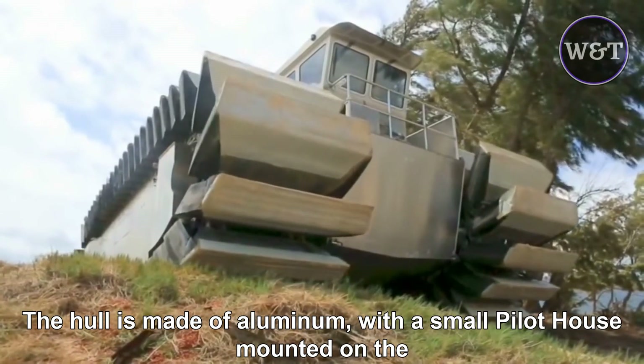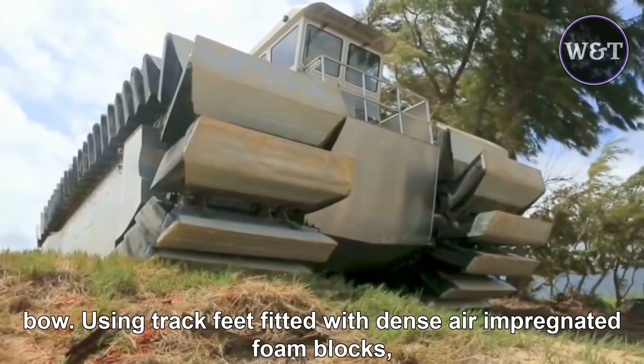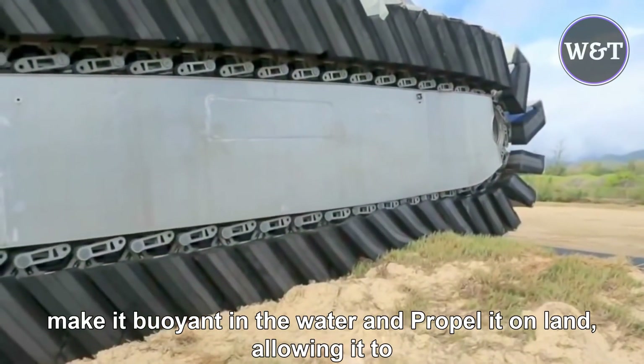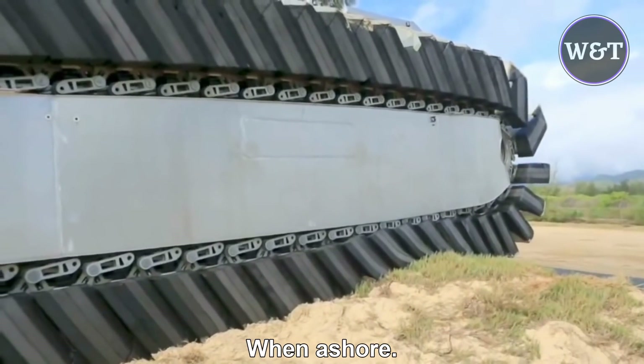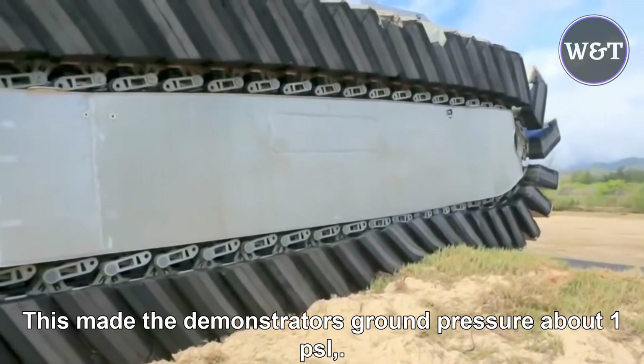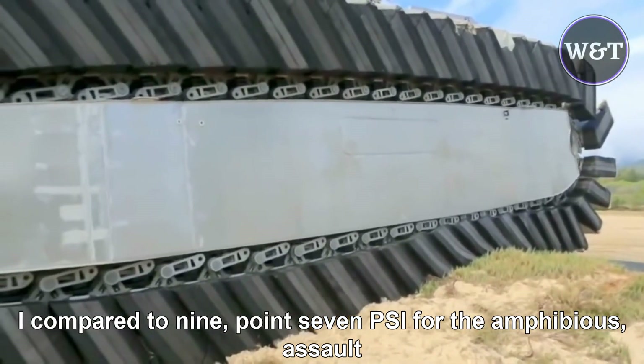The hull was made of aluminum, with a small pilot house mounted on the boat. Using track feet fitted with dense air-impregnated foam blocks makes it buoyant in the water and propels it on land, allowing it to traverse through mud, sand, and marshland when ashore. This gave the demonstrator a ground pressure of about 1 psi, compared to 9.7 psi for the amphibious assault vehicle.